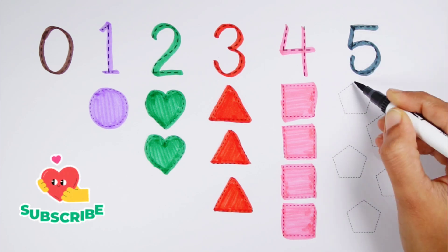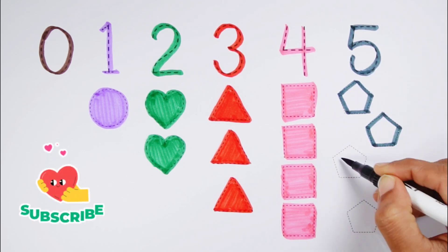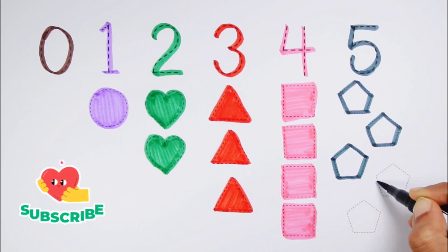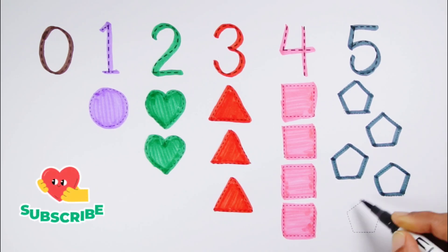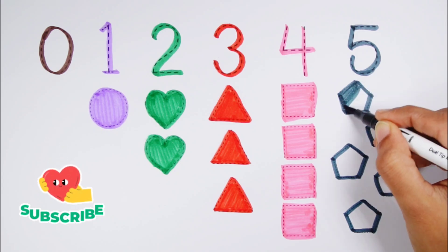5. 1, 2, 3, 4, 5, 5 Pentagons, Gray Color.